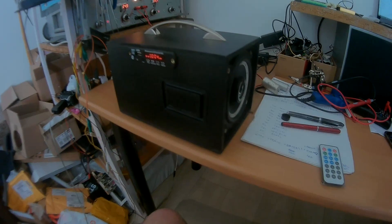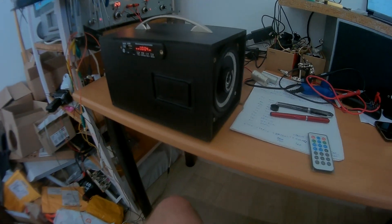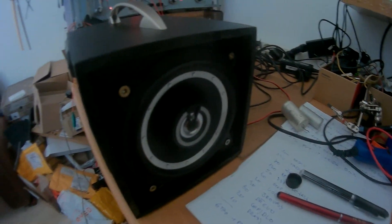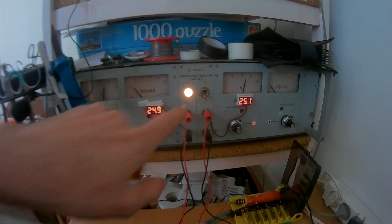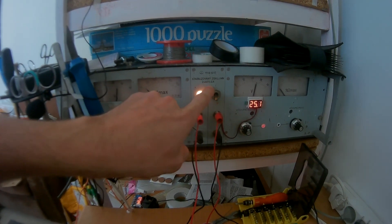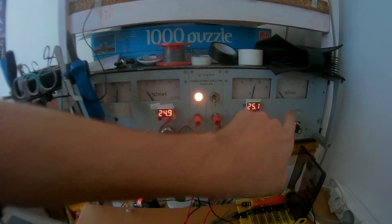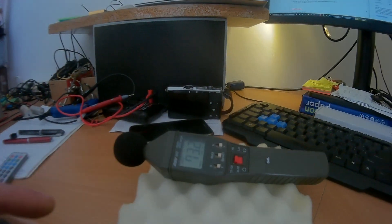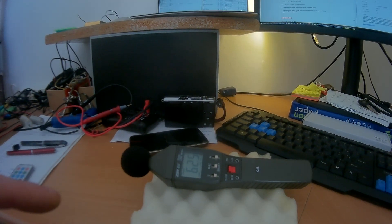Finally, when you put it all together, you can measure how much noise you're putting out. I hooked it to a power supply for maximum performance at 25 volts and 8 amps. Here you can see the noise meter — we are at 60 decibels. Let's play.